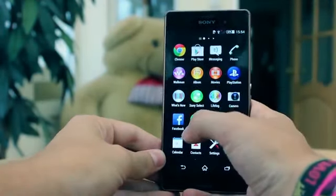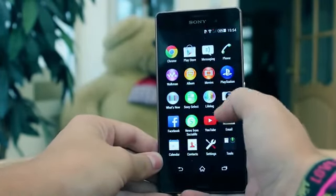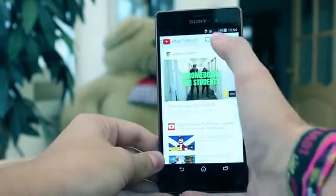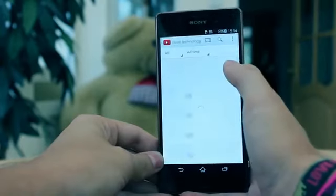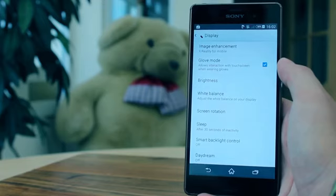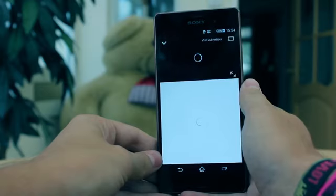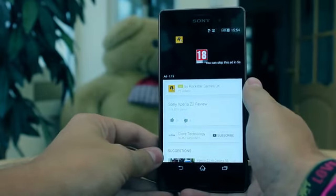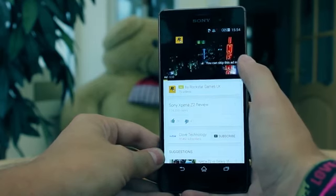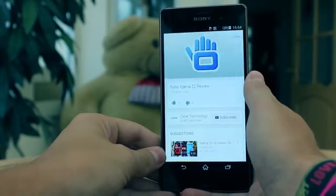If you're making the switch from Apple or Nokia, Sony helped to make this transition as simple as possible, especially when moving from iOS thanks to the Xperia Transfer application. Also built into the Z3's software is Glove Mode, which enhances screen sensitivity so you can use the phone in colder climates. Smart Backlight control keeps the screen on when you look at the phone. Smart call handling allows you to answer a call by bringing the phone to your ear, reject a call by shaking it, and silence a call by turning the phone over.